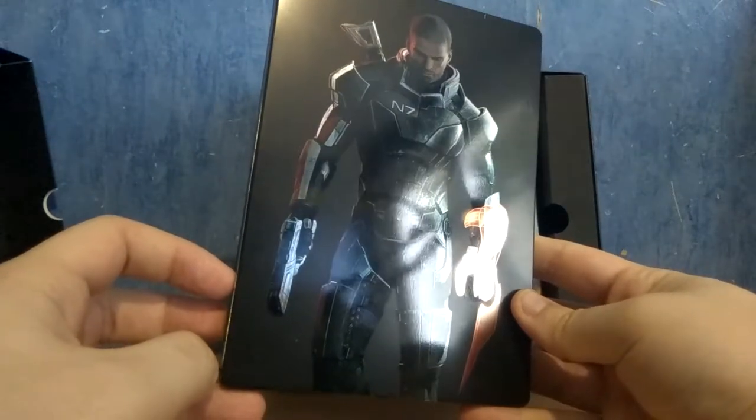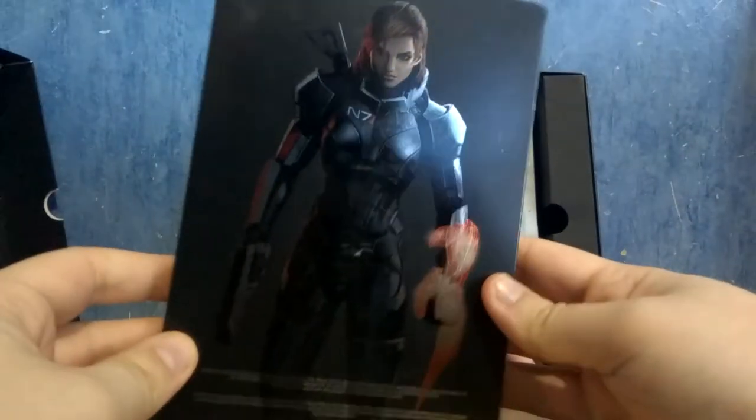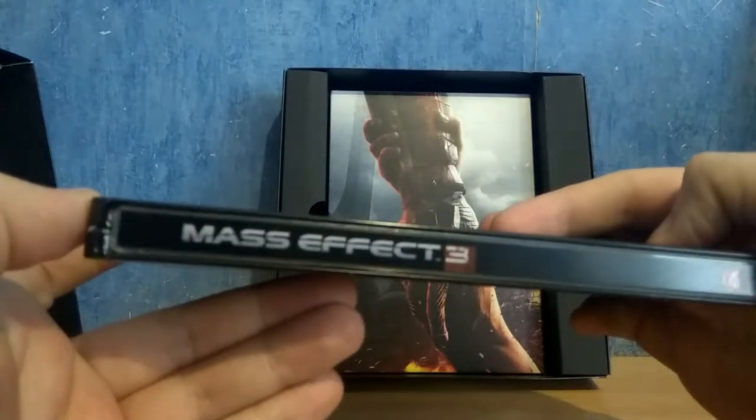This is the male character you can create in the game — you can choose in the game — and on the other side you have the female one. Pretty good looking, I really like it. It's pretty nice. You have a Mass Effect 3 mention on the spine here.